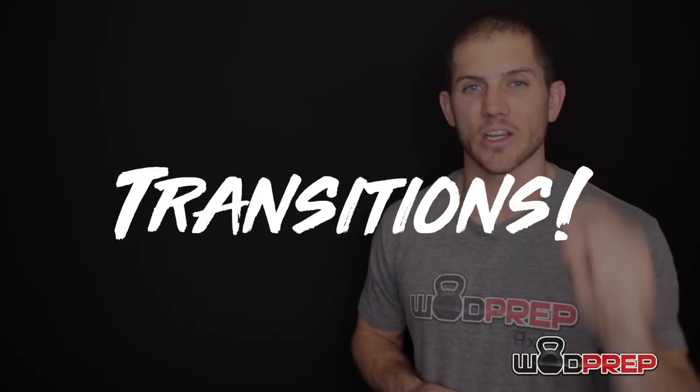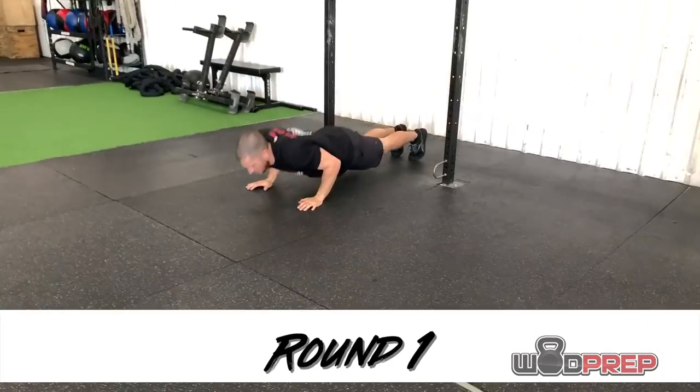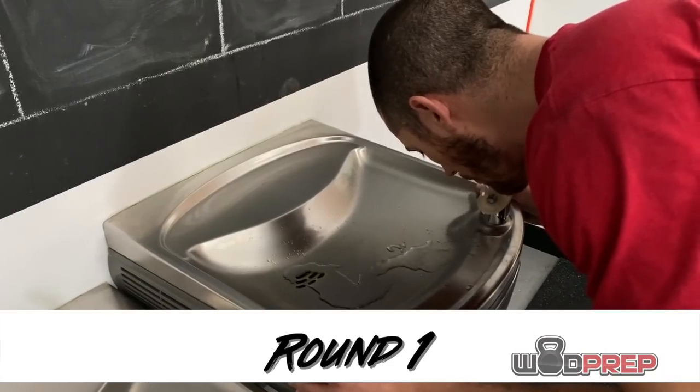In order to maximize our time in this workout, we need to talk about one of the most important factors that's easily overlooked: the transitions. In this workout, there are so many transitions — going from pull-ups to push-ups to air squats. It's extremely important to keep everything tight and smooth. One common problem is using water as a station in the workout, stopping for a sip after every round.